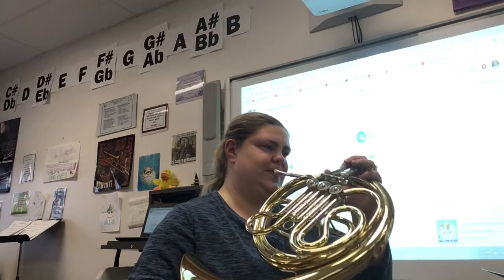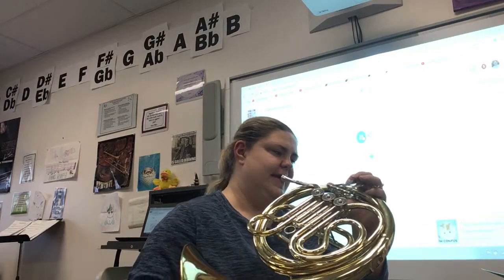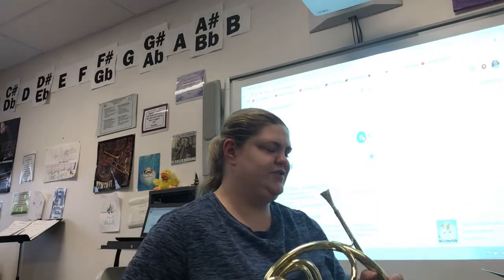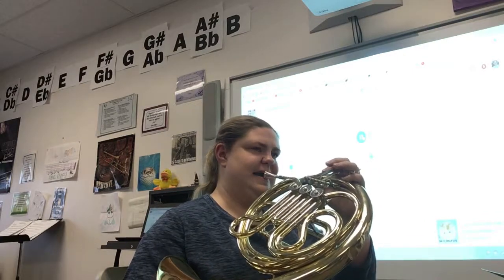1, 2, 2, 2, 3, 2, big breath. 1, 2, big breath. 1, 2, 2, 3, 2, 4, 2, 5, 2, ready, go.